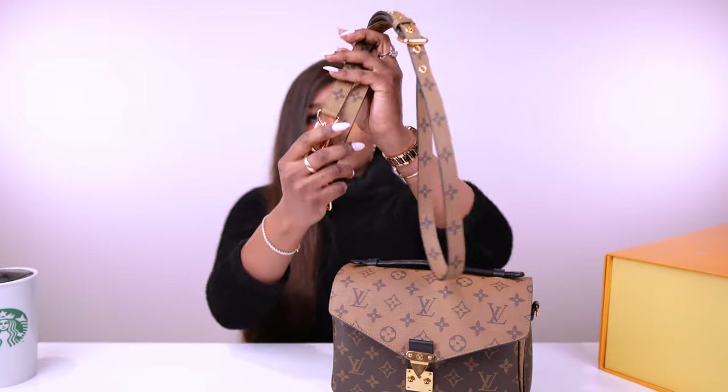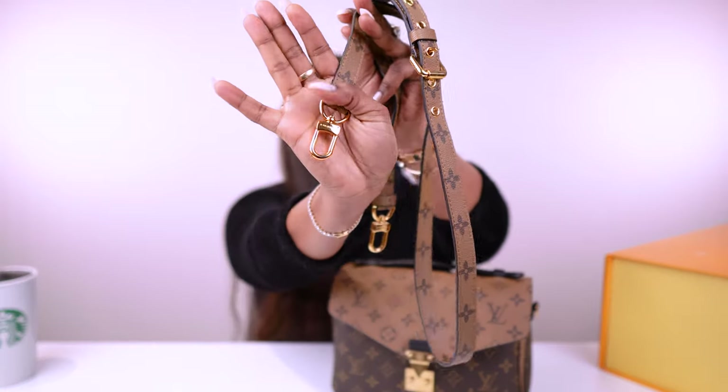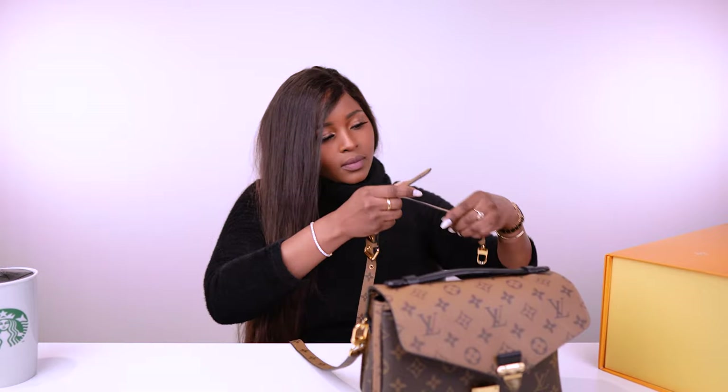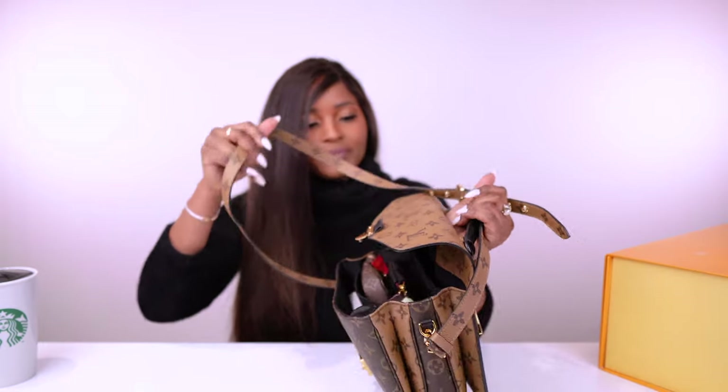It's always great to have an adjustable strap because we're all different heights and body structures, and you can fix it to suit your needs and style. The hooks rotate and also say 'Louis Vuitton' on them. I'll put it on the bag — it just clips in on both sides. And voilà, the strap is on and the bag is open. Now I'll show you the inside of the bag.